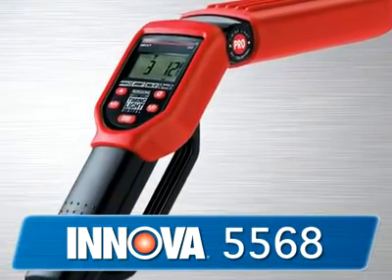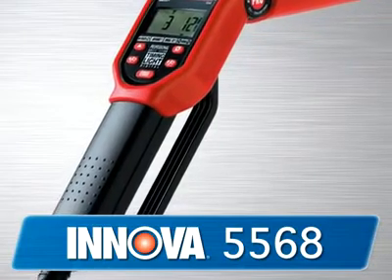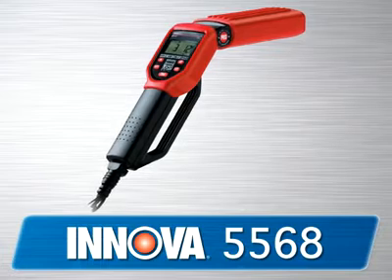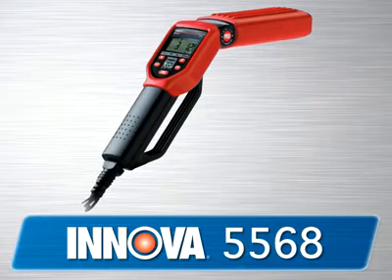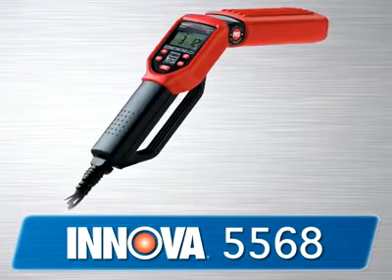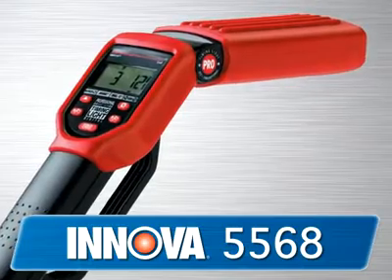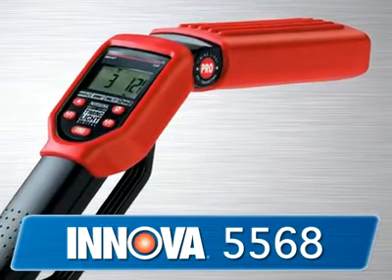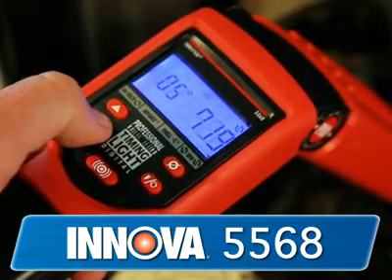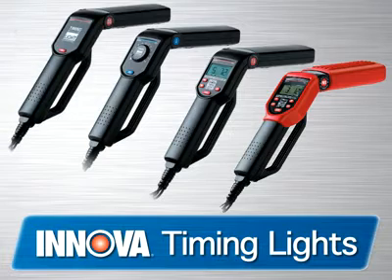The 5568 is the pro's choice for a high quality timing light that will stand up to the rigors of working in a shop on a daily basis. It comes with all of the features and functions of the 3568 but adds a host of professional features like dwell, voltage, and advanced degrees on 2 and 4 cycle vehicles. Made from a heavy duty plastic shockproof housing, it has a molded boot for extra protection against the fan blades and a backlit screen to see in those hard to see places.